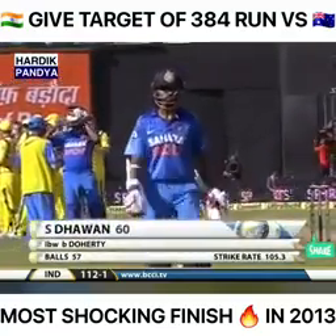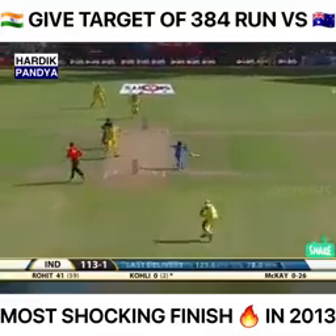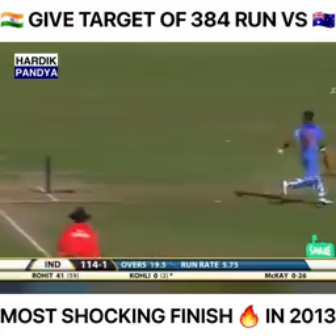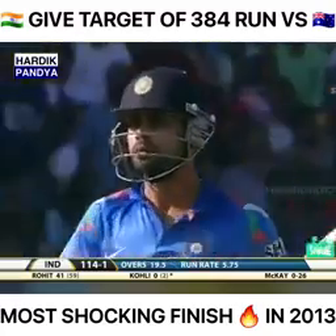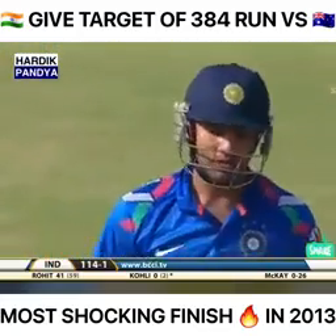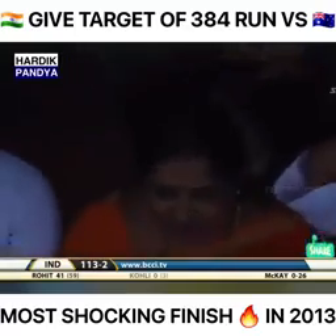He's gone for 60. Off the mark — he's pretty quick. He's out, run out! Rohit Sharma slipped and so Virat Kohli finds himself well short of the crease, out for a duck.